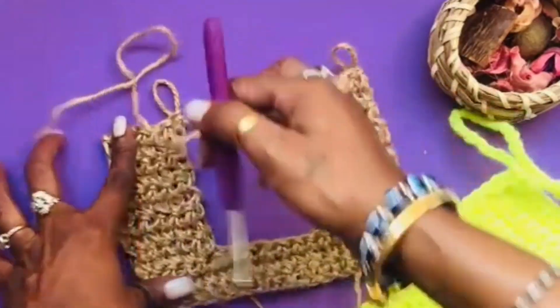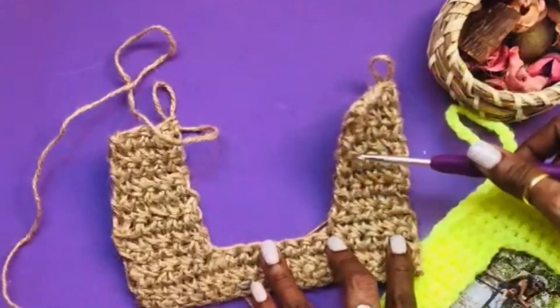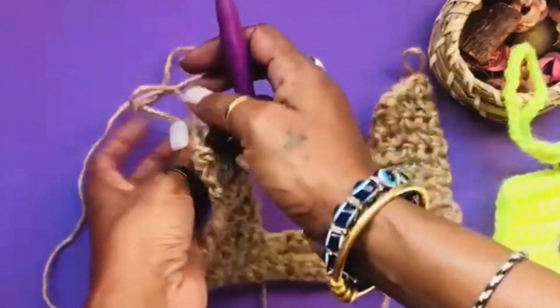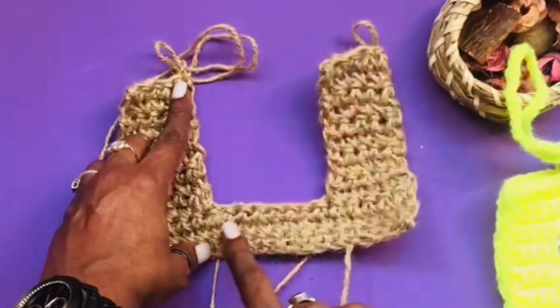We have reached crocheting the other side. We have got five stitches on each side — one through five on the bottom and one through five on the top. Now what we do is we need to join them together. We count the number of single crochets down here and we have to have the equal number up there.